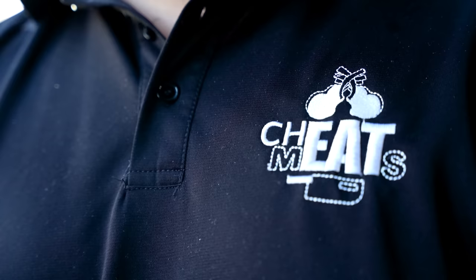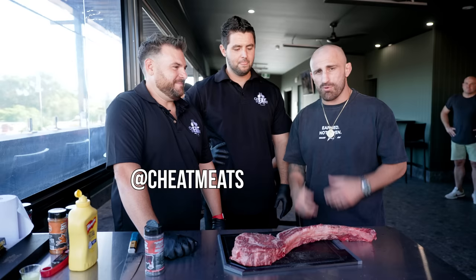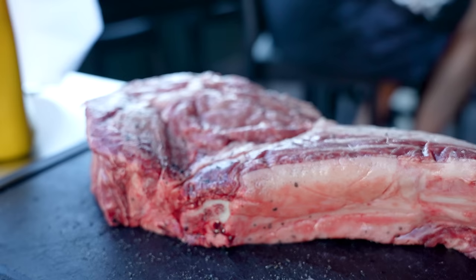What's happening, guys? Another episode of Cookin' with Volt. I won't be doing any cooking — I won't even actually be doing any eating because it's fight week here. We're in Perth and we've got the boys here from Cheat Meats that are going to sort the boys out, make sure they get a good feed, and we're going to cook a nice tomahawk steak. I'm going to leave it to the pros.